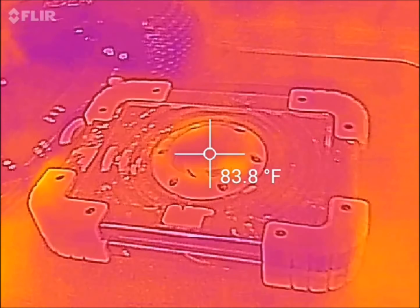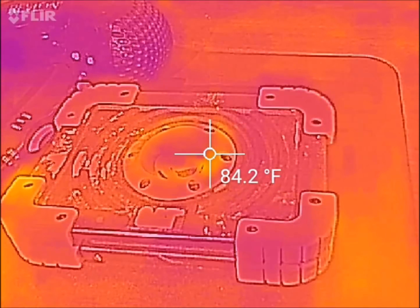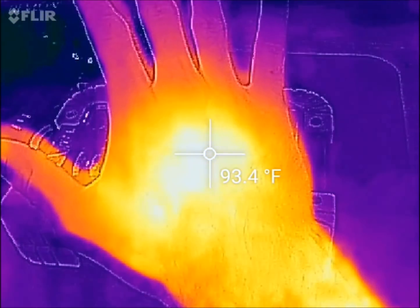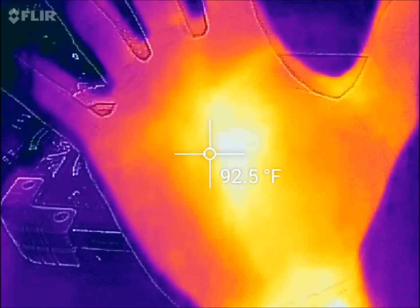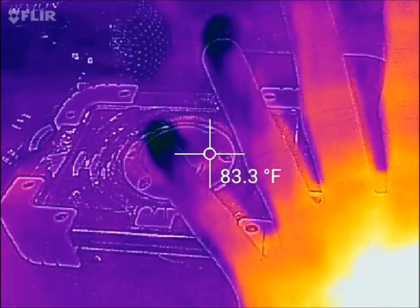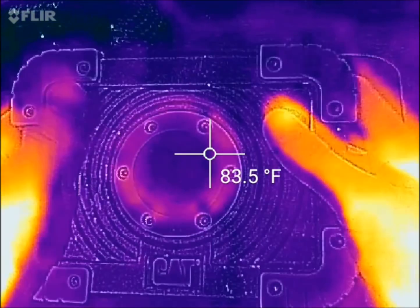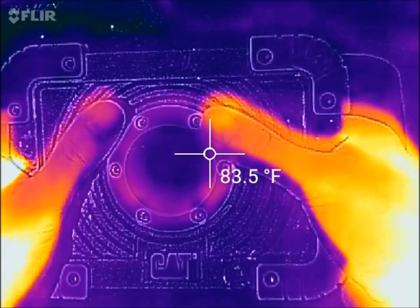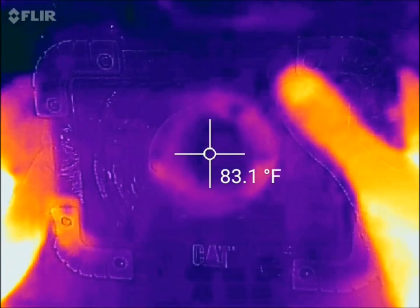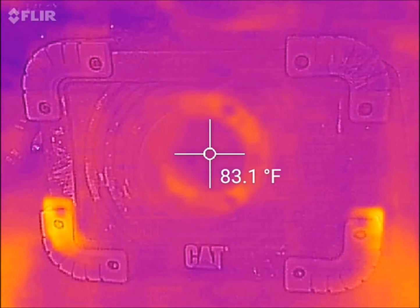I'm going to take you through these items on and off so you can see how accurate the temperature reading is. It's reading this cat light at about 83 degrees. You can see my hand at 93 degrees right on top. My fingertips are quite a bit cooler, especially my little pinky finger. Let me go ahead and turn this light on — the center of that bulb should start getting hotter as the seconds roll by.